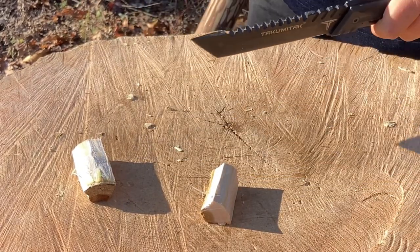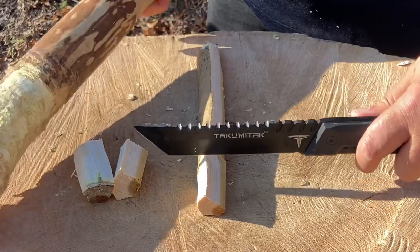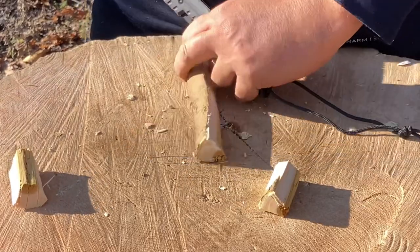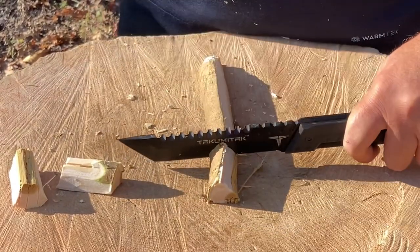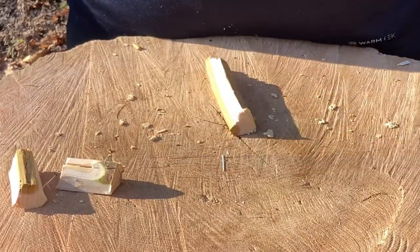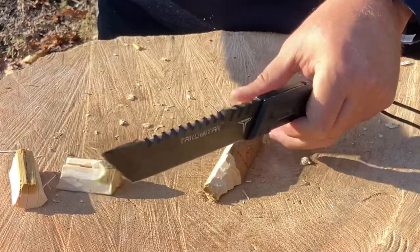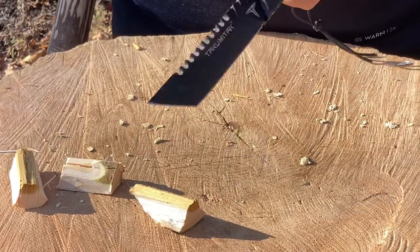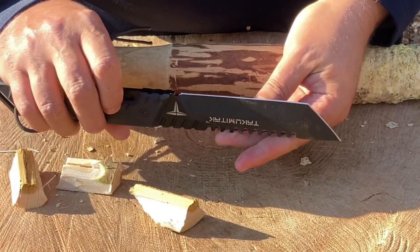Sorry about the noise — there's heavy equipment in this area with ground staff always working. It's a nice thick piece of wood and she's cutting right through. Let's try a little different area of the blade. Beautiful. I'm going to pick those up to show you guys. One more — looking good. No chips, no issues.